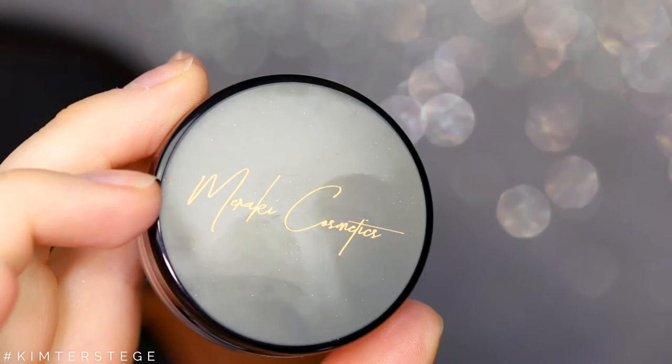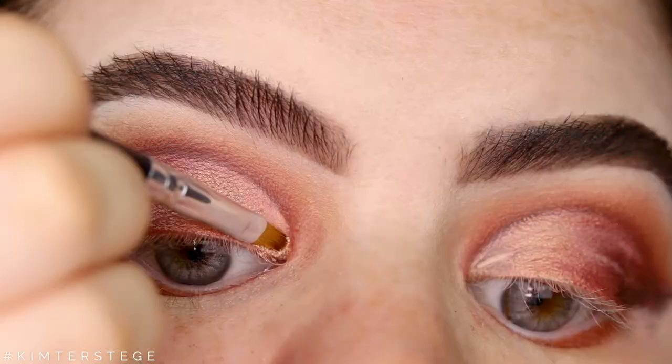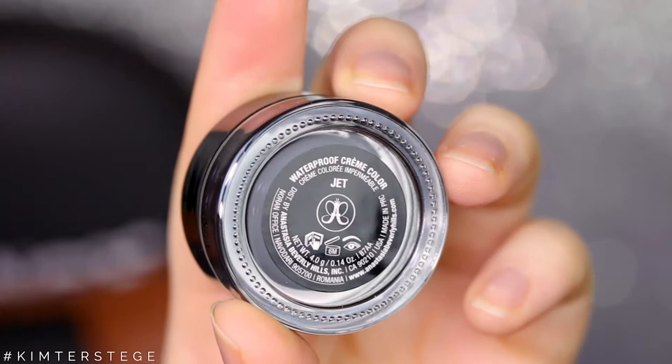For the inner corners I'm taking the shade Clio from my own brand Meraki Cosmetics, and I'm just going to apply this to the inner part of the lid and also the inner corners.